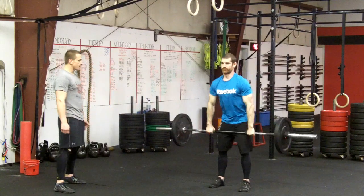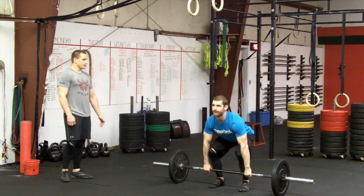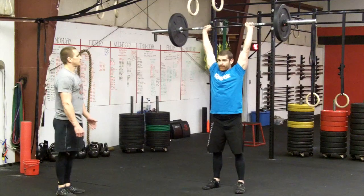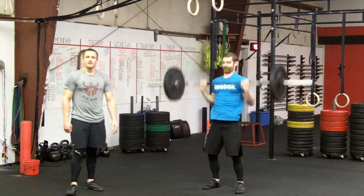Go ahead and give us one in regular time. Back to the floor, going to the shoulders and the rack. Overhead. Good lift. That's the clean and jerk.